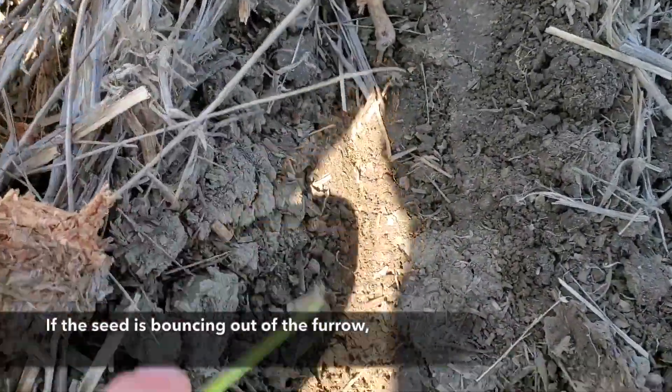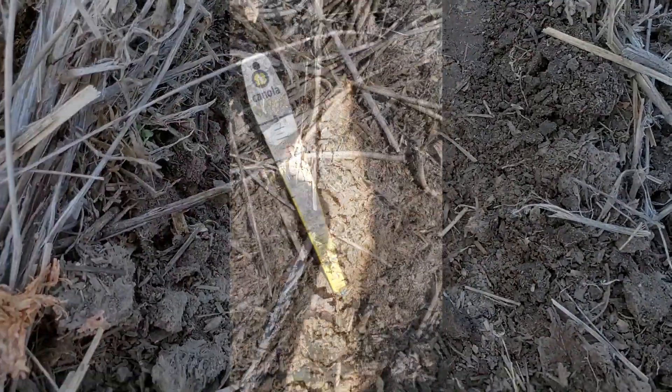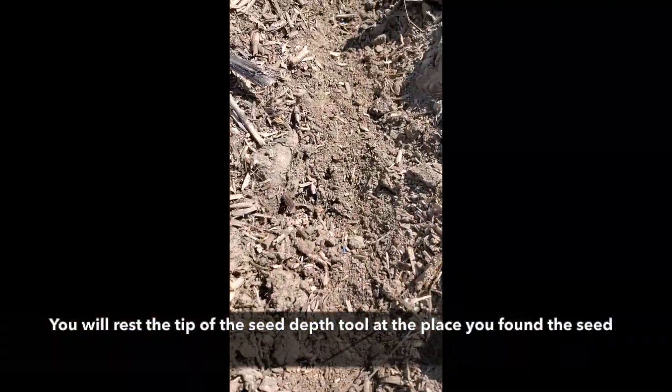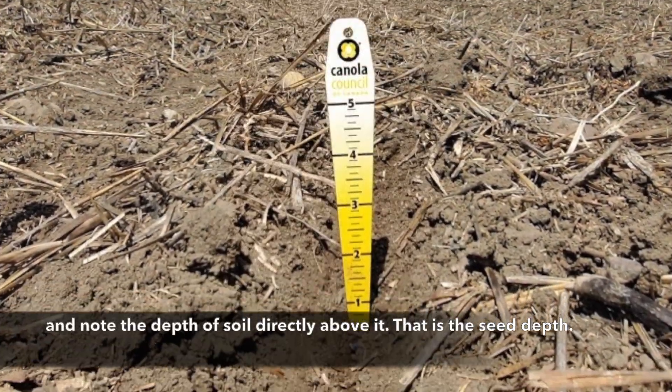If the seed is bouncing out of the furrow, then the operator might need to slow down their fan speed or seeding speed. Rest the tip of the seed depth tool at the place where you found the seed and then note the depth of soil directly above it. That's the seed depth.